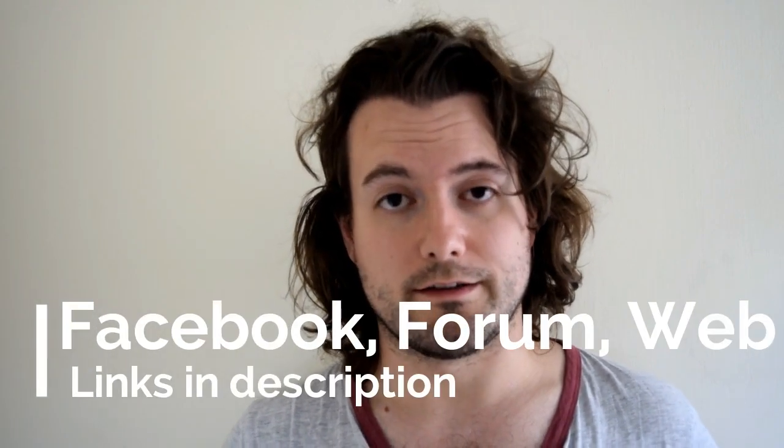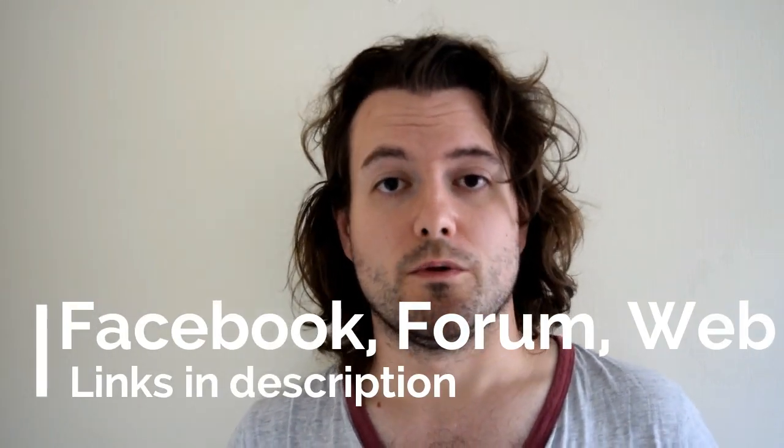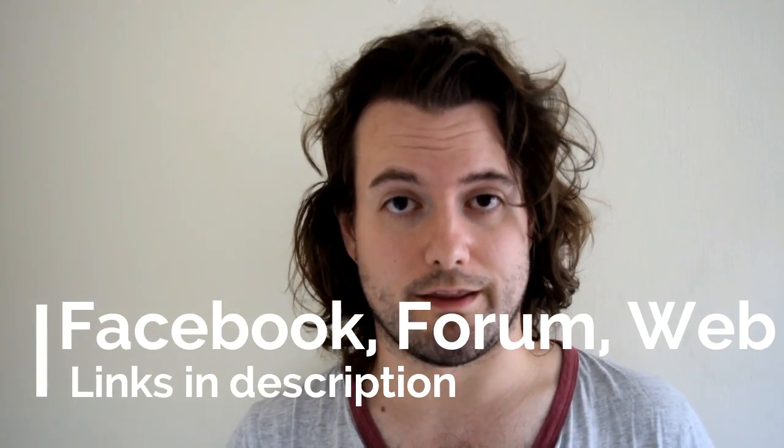That's pretty much the end of this video. If you do get stuck, you've got the Facebook group where plenty of people can help. I'll leave all the links in the description. We've also got the website and the brand new forum you can come and join. If you liked this video please give it a like, if you disliked it give it a dislike, and we'll see you in the next video.